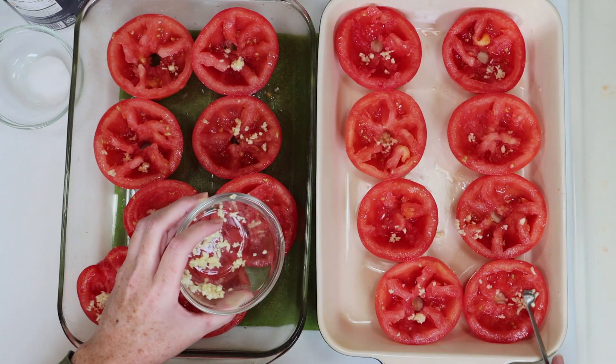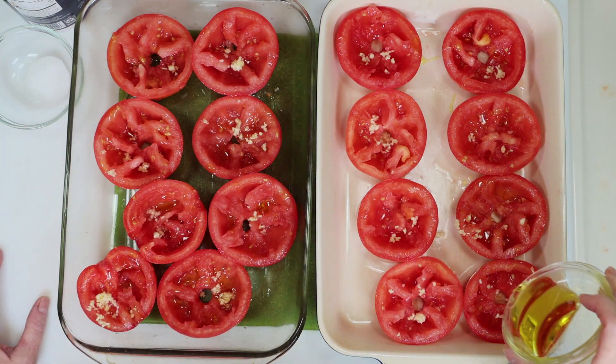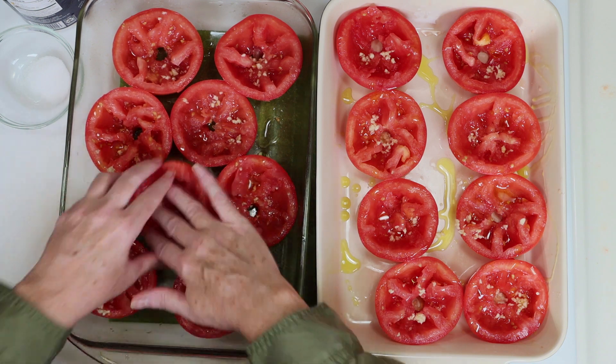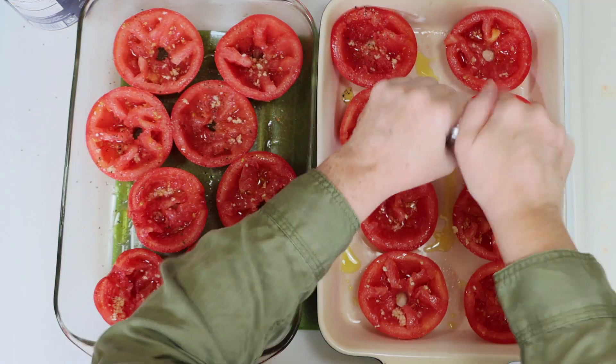I'm going to add a pinch of garlic to each tomato half and then drizzle it with olive oil. Just take a minute to rub the olive oil and garlic together like you see here, and then we'll season it with salt and pepper.